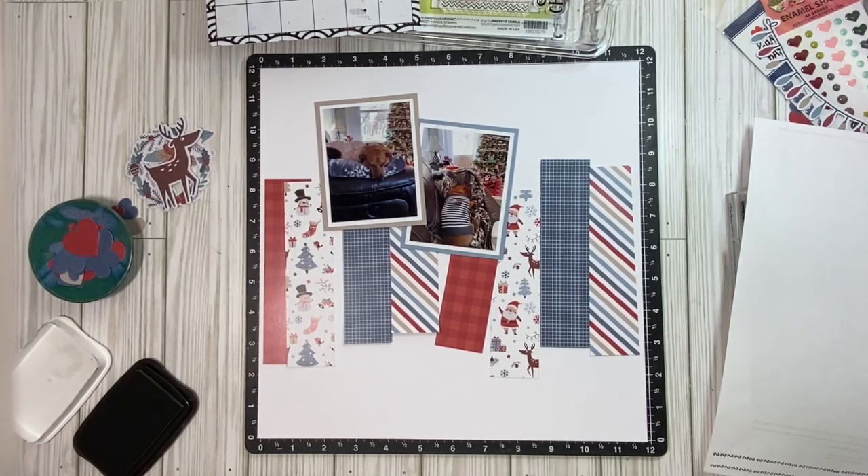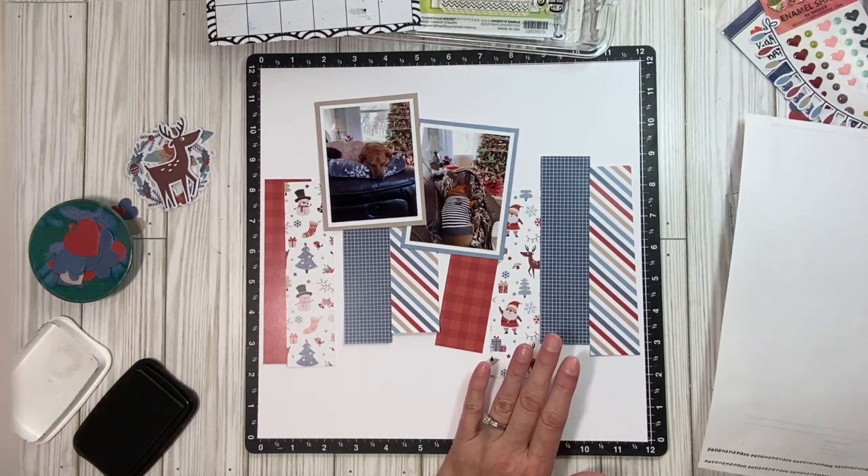Well, hello everyone. It's Michelle, the stamp breaker, and I'm here today to do a layout for Keep It Simple. We are doing a Christmas in July hop, and so I decided to pull out this paper pack.